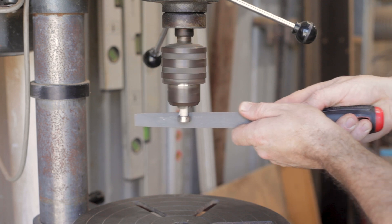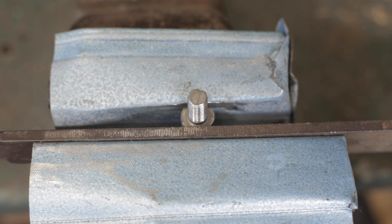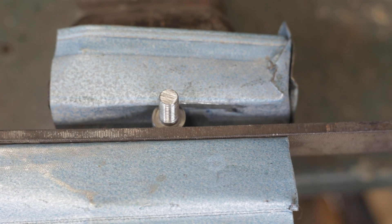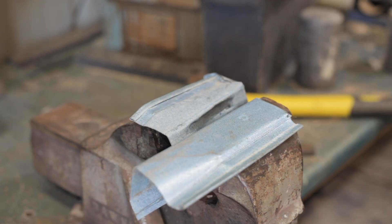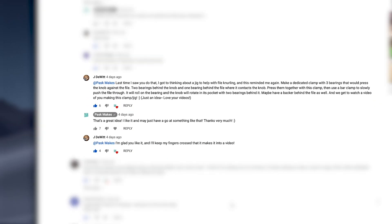If you didn't see the method, I rounded the bolt head, then using an old file clamped against it in a vice, I hit the file which rotates the bolt, leaving the file pattern imprinted on the head. Like I say, it's pretty crude but it does kind of work. I got a great comment in the Rads Plane video giving me the idea of making a jig using this knurling technique.